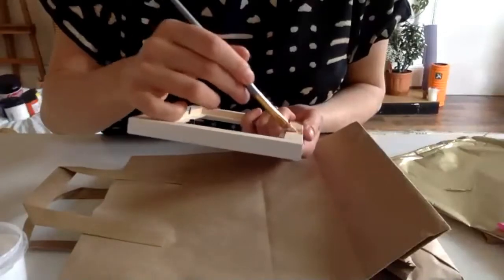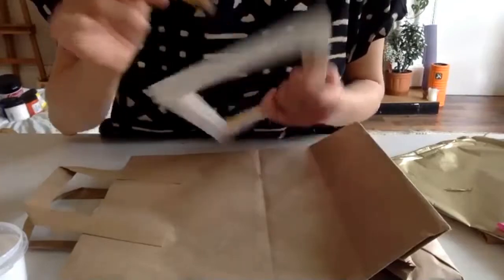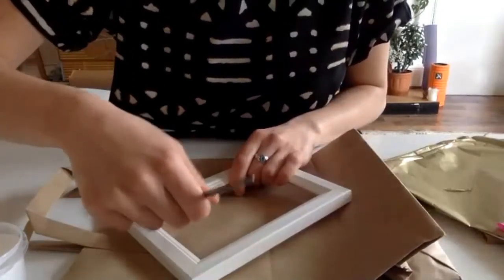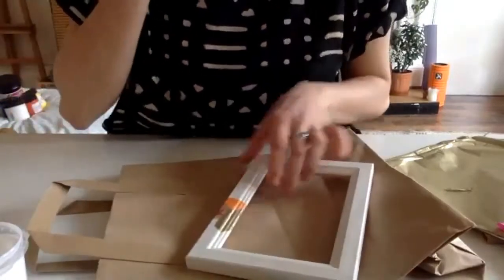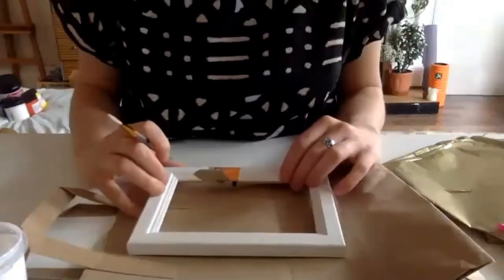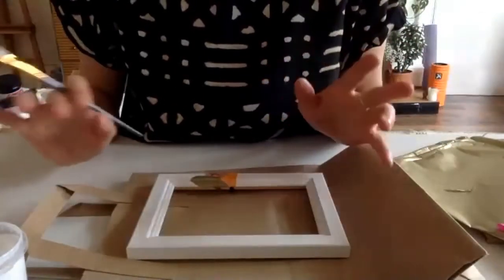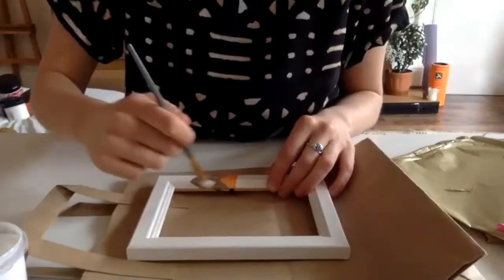I'm definitely going to get my kids to do this during the Easter break — it's so relaxing, honestly. It'll kill a couple of hours and with the weather being so miserable, it'll be something nice and creative they can do. And what's really good about it is that once you know the technique, you can use it on all sorts of different things — a box that looks a bit boring, a notebook, or other picture frames.